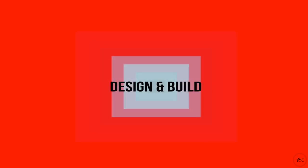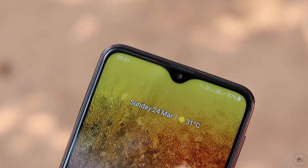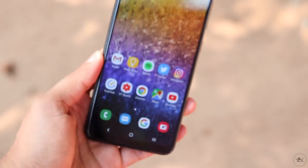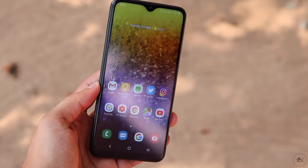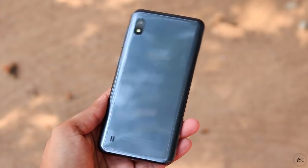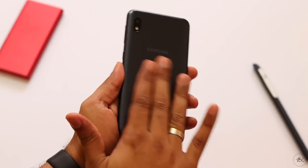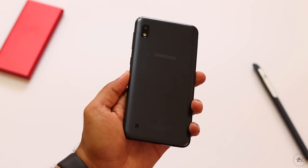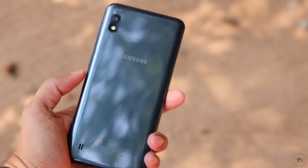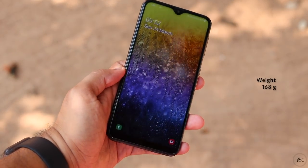The first factor is design and build quality. It's a standard Samsung design for budget phones in 2019. On the front you get an infinity V-notched display with curved corners and fairly slim bezels. The main body is made of very glossy plastic which attracts a lot of fingerprints and will scratch pretty easily. It doesn't feel very cheap, but compared to glass back phones you can instantly tell this is a budget phone. The A10 is a fairly light phone weighing just 168 grams.